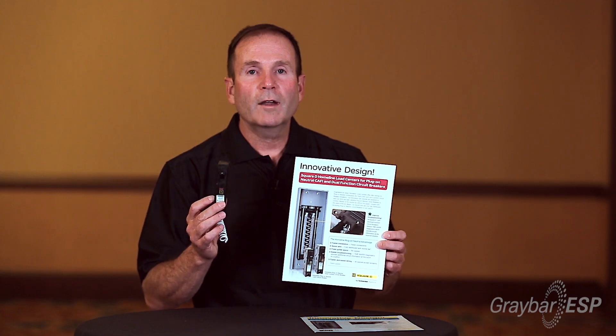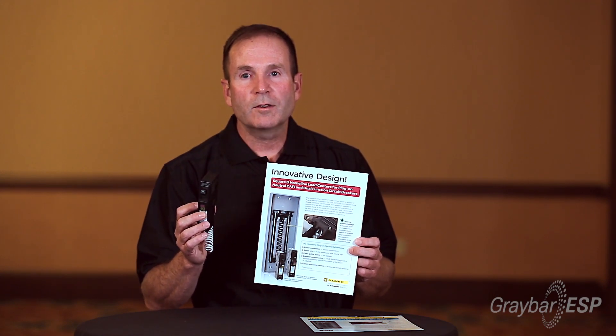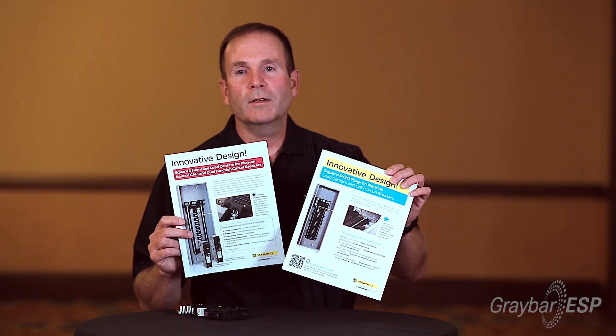Both of these new products are available at your local Graybar branch. Please stop by and purchase these new products — you'll find they'll be a time saver and save you money on installation.